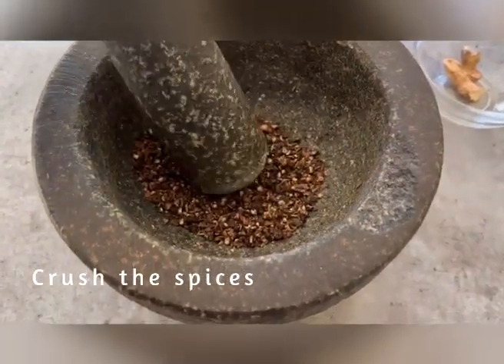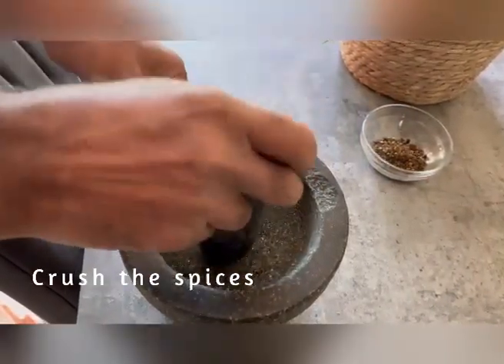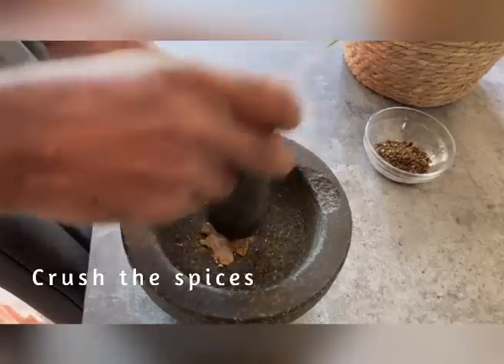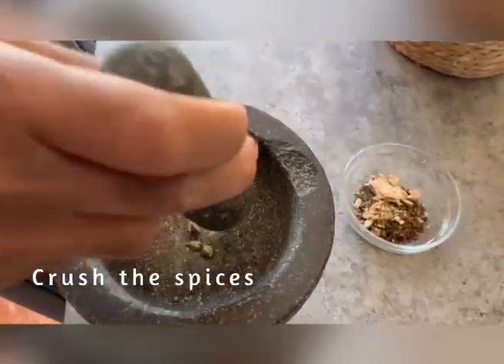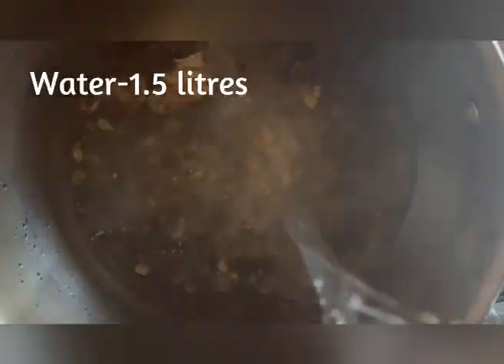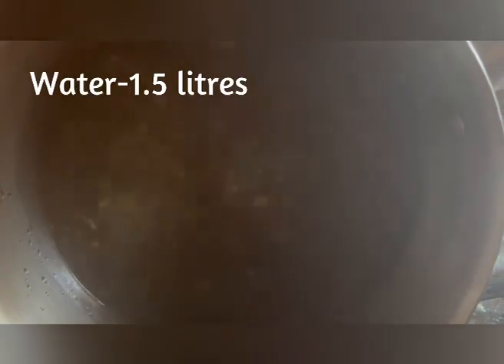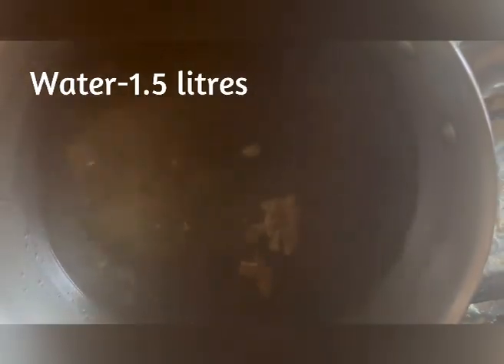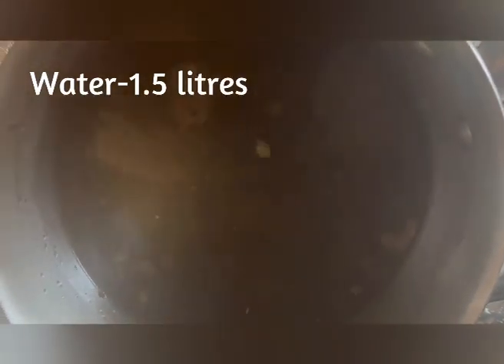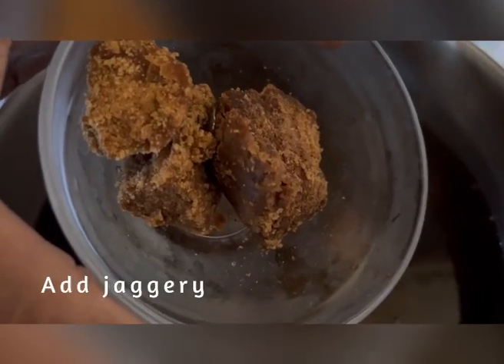You want to crush all the spices together. You don't want to turn it into a powder — you just want to crack the shell so that all the goodness will be absorbed into the water. After that you're going to want to add one and a half litres of water. If your water is coming out of a kettle and it's already boiling hot you can add the crushed spices straight in, but if it's cold water then you are going to want to let it boil for a few minutes before you add your crushed spices.